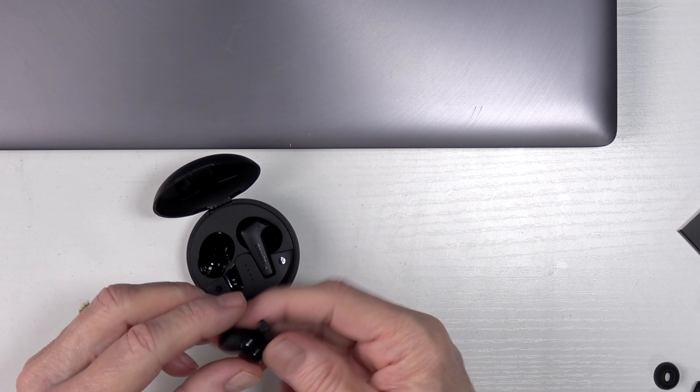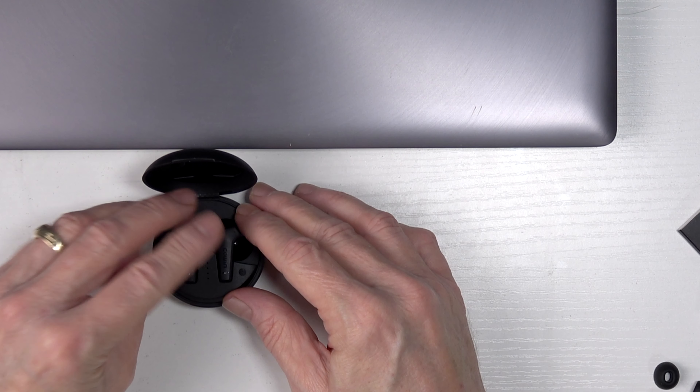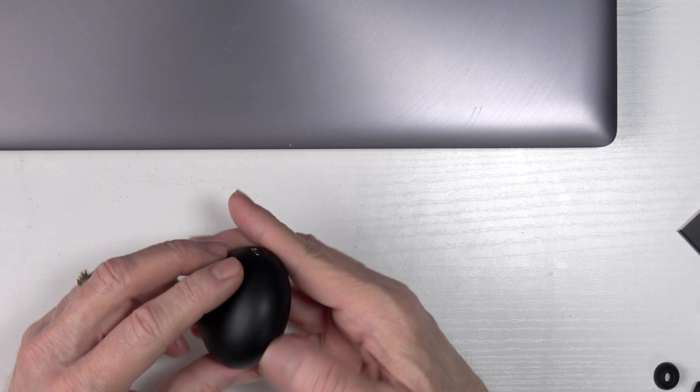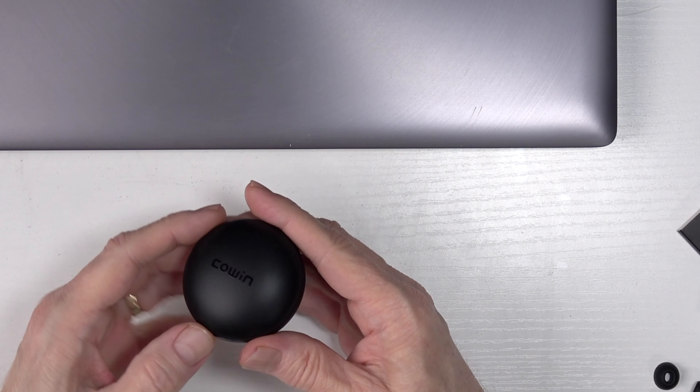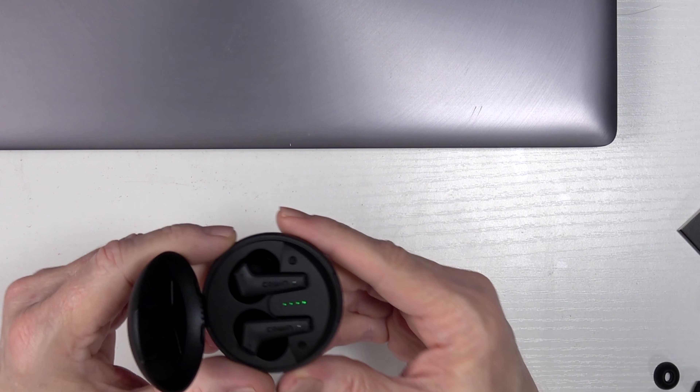Now what's a little bit different about these is not only are they a really good earbud, but they also have active noise cancellation. You know what I mean — it drowns out some of the background noise. So I put these to the test.